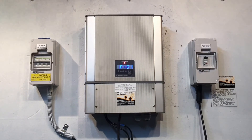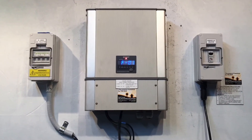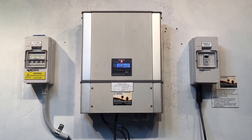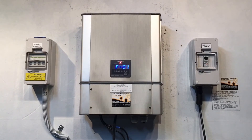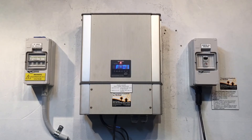Now if you check all those things and you're still having your Sharp inverter show the FO1 error, unfortunately you are going to need to get some specialist help. You are going to need to get a solar accredited electrician in to have a look at what's going on.